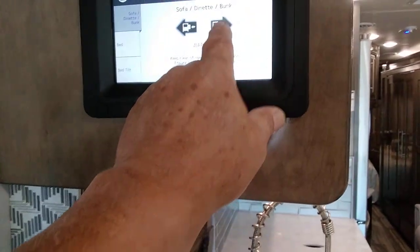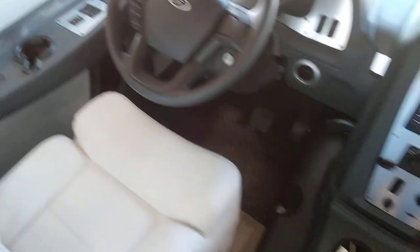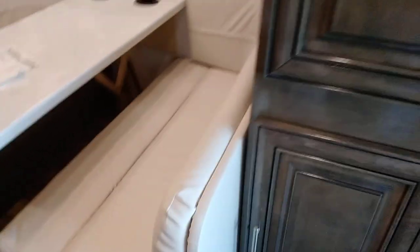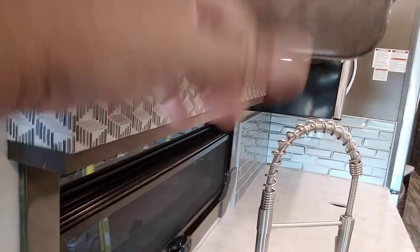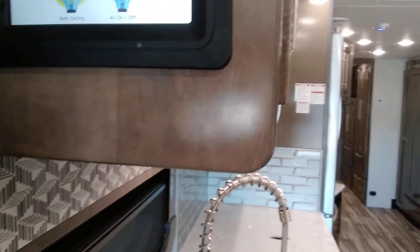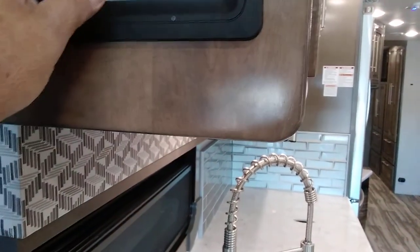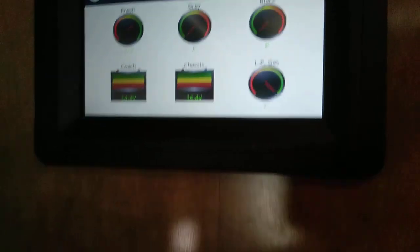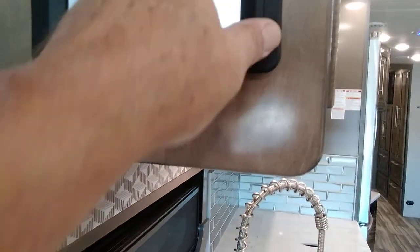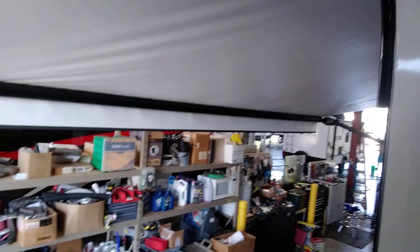Our slide-out control is right here. Press the out button and hold it — make sure everything is clear. Then we switch to the bed and do the same thing, pull it out. Back to our home screen — all of our lights are right here. We have an all-on or all-off master and different lights we can control. Our monitors show fresh, gray, black tanks, our battery voltage, and our LP level. This is our awning, in and out. To put the awning in, we just press in and hold it, and it puts the awning away.